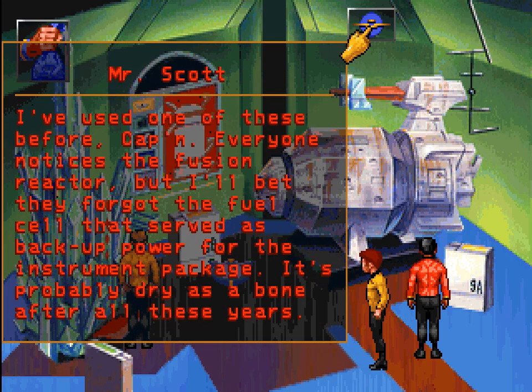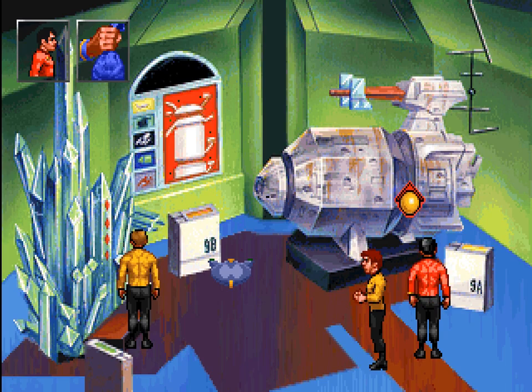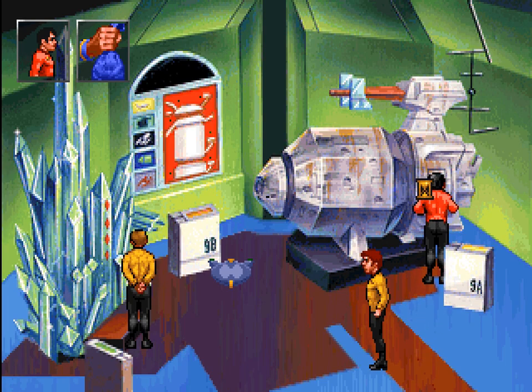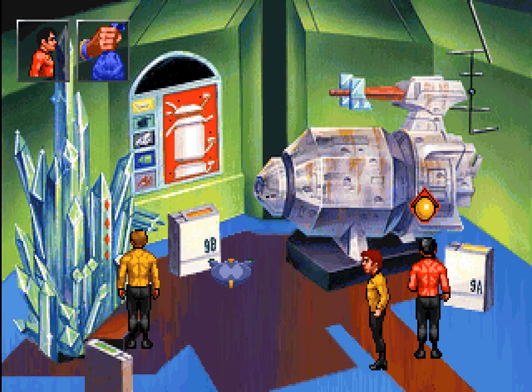This particular probe was used to monitor the collision of Algiers 5 and Algiers 6. One of the double stars at the core of the Algiers system had begun to collapse to a brown dwarf stage, and the resulting fluctuations resulted in the planets' orbital paths crossing, which led to their collision. I've used one of these before, Captain. Everyone notices the fusion reactor, but I'll bet they forgot the fuel cell that served as backup power for the instrument package — it's probably as dry as a bone after all these years. Still, a fuel cell might give us another source of power. Can we do anything with this? The access panel is stuck, Captain — I don't think any of us are strong enough to pull it free.